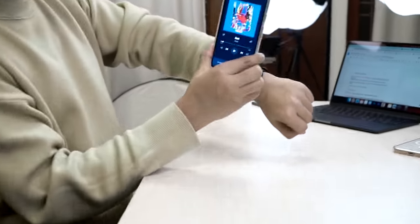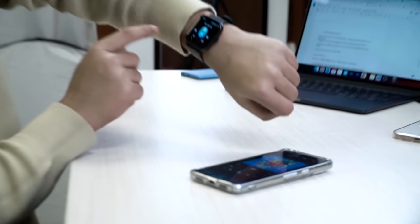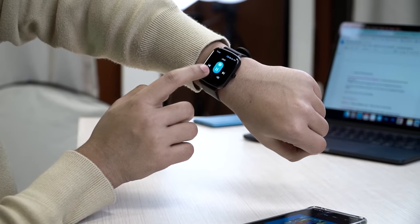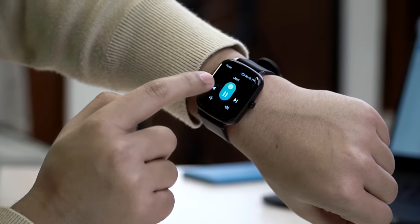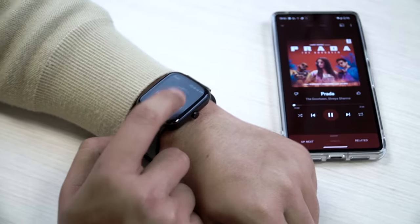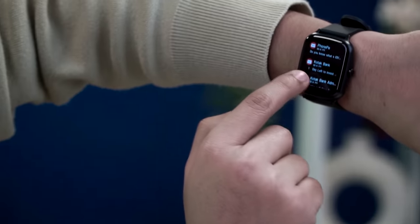Now going to the music mode — you can play and pause music and control the volume, and everything works very smoothly. The name of the song is also displayed on the watch. The experience is very smooth overall, and you will also get all notifications on the watch.